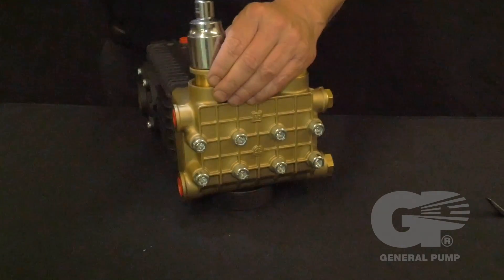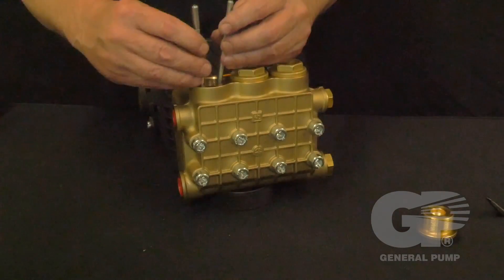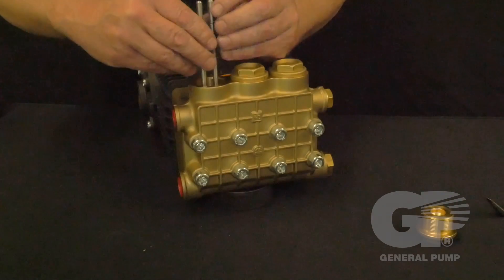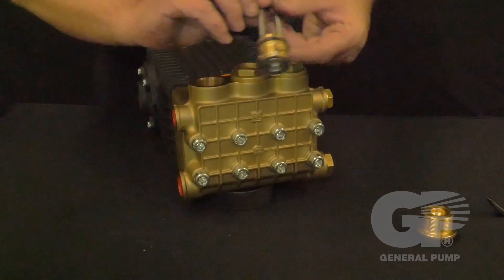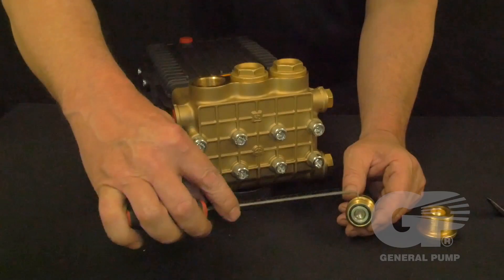Use a 30 millimeter socket to remove the valve cap. Thread two 4 millimeter by 0.7 millimeter threaded bolts into the valve plug to remove the valve plug. Then use a hook tool to remove the outlet valve assembly from the plug.